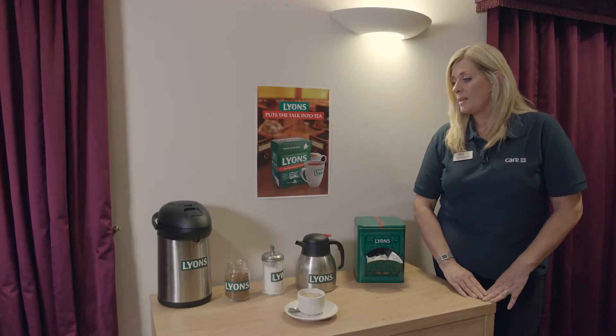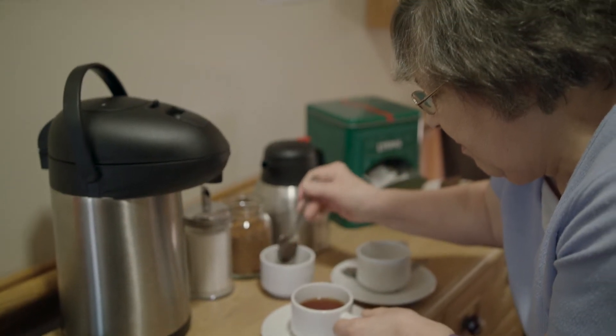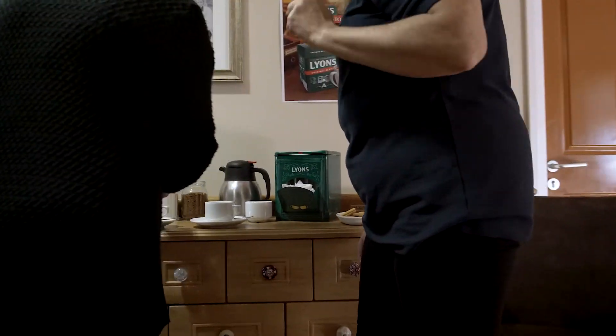You'd be mindful of where you're setting up the tea station — for example, outside the nurses' stations — and the reason for that is so that the carers can interact with the residents if they're having difficulty making the tea.